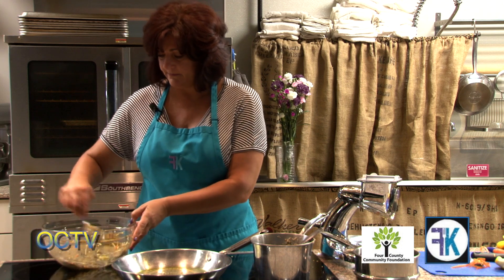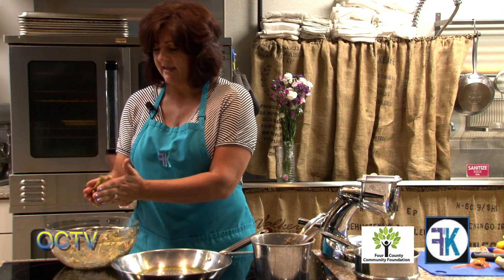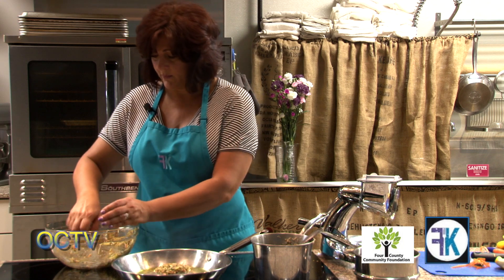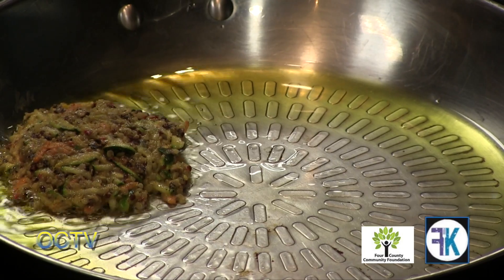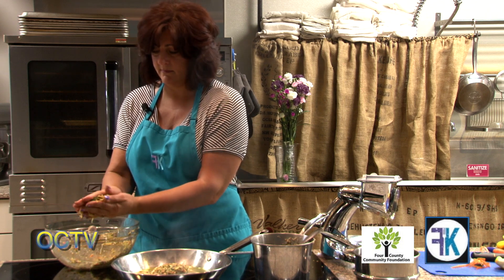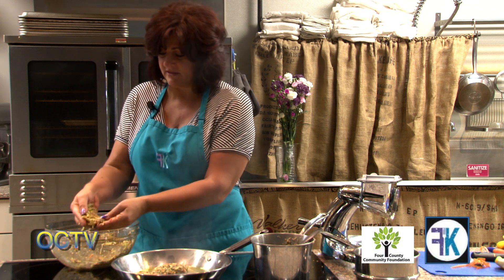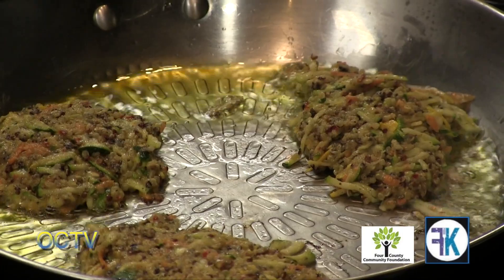When our veggie burgers are done, we just treat them the same way we would a hamburger, and plate with a bun and all the veggies you prefer. With veggie burgers we have to use our hands. The kids know that as long as we're going to cook something, we can touch it, because any germs will be cooked off in the hot oil. This is a very simple recipe to make with the kids and a great way to get more veggies in them.